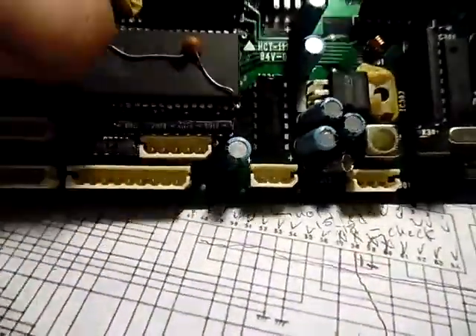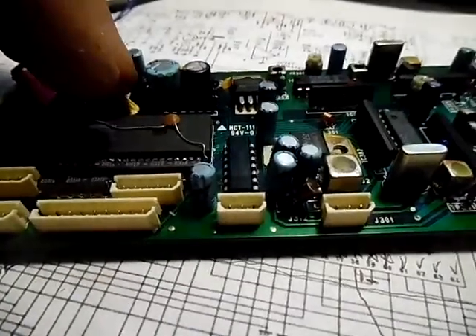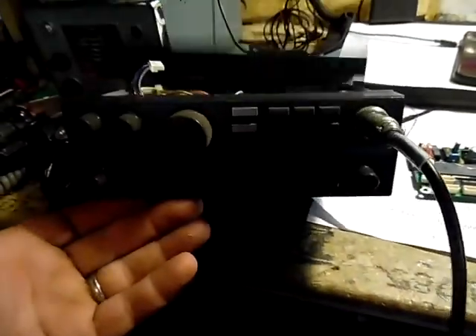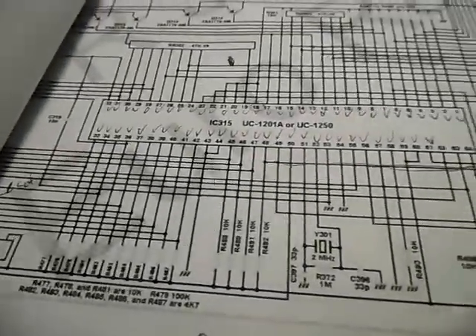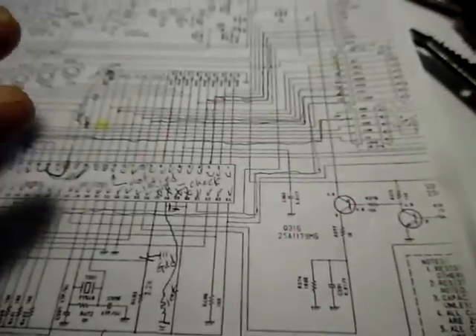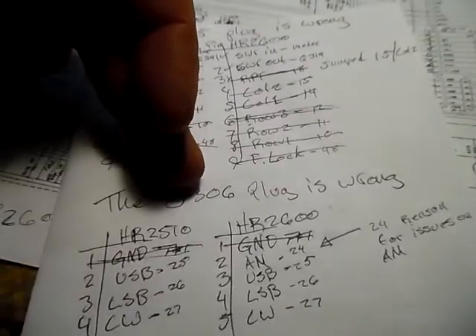The reason I wanted to do this on the board instead of changing the wires on the plugs is that I can take this board out, swap a factory 2600 CPU board straight in, and the radio will be back to factory — it'll just be a 10-meter rig. This is the schematic for the CPU board for the 2510, and as you can see I went through and checked off where everything was, made a list of where all the pins ended up on each plug, and crossed them over and checked them off.